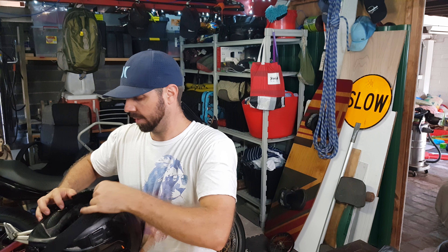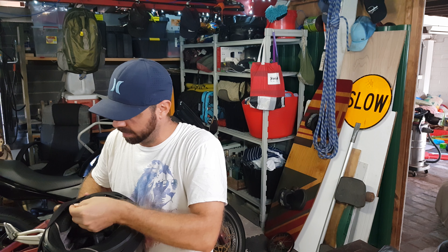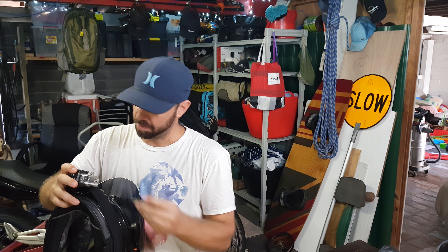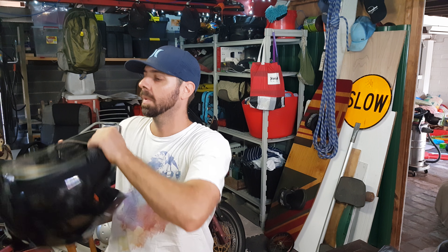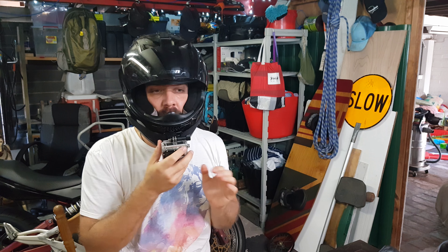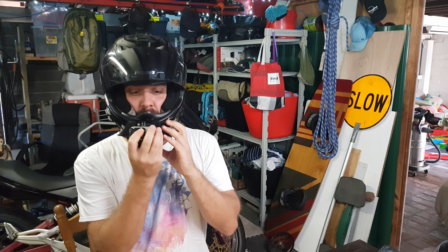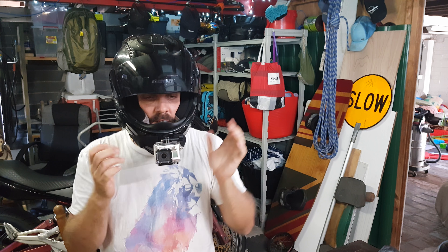This is really a worst-case scenario thing — I'm not that concerned about it coming off, but it'd be annoying to lose good footage. The idea is that as well as holding on more firmly, if for some strange reason the camera were to come off, it's going to come off and stay on your body. You can pull over and reset — you're not going to lose your camera.